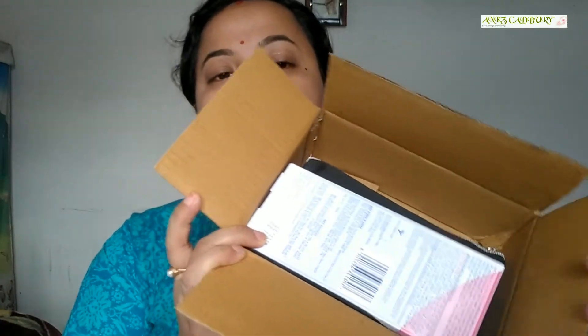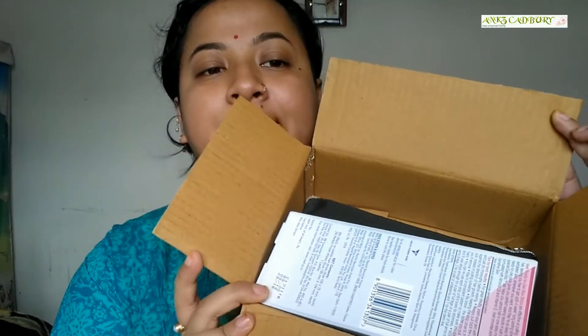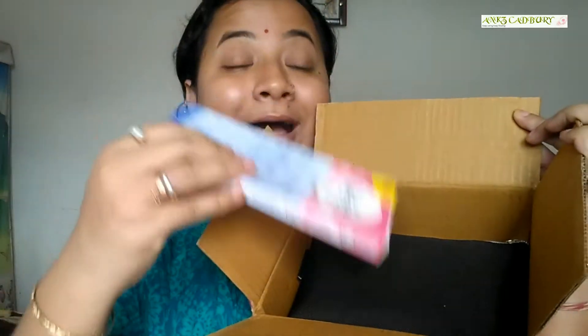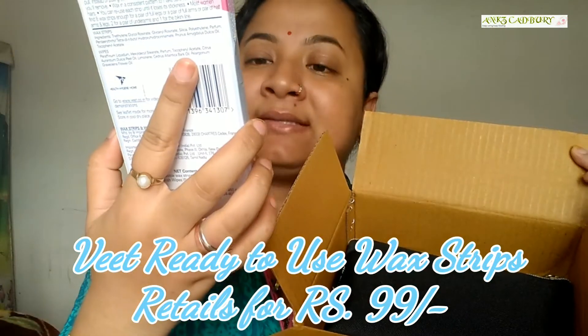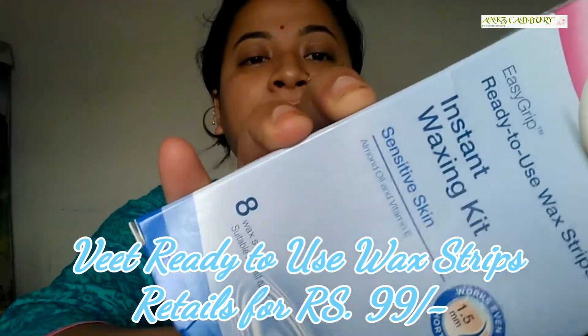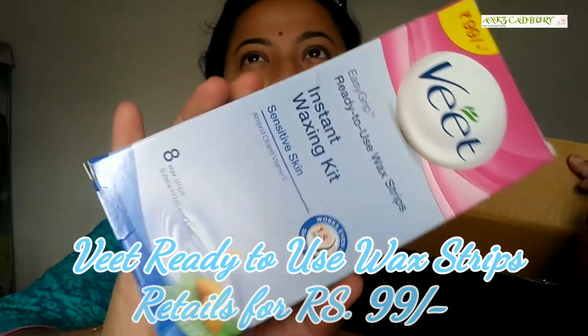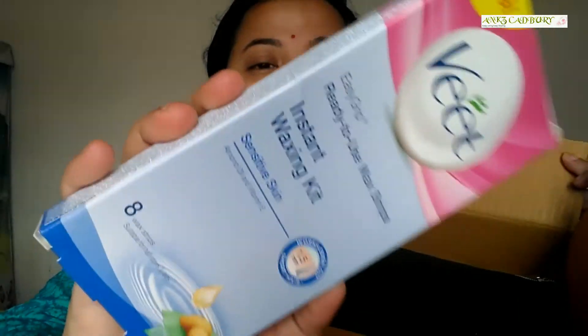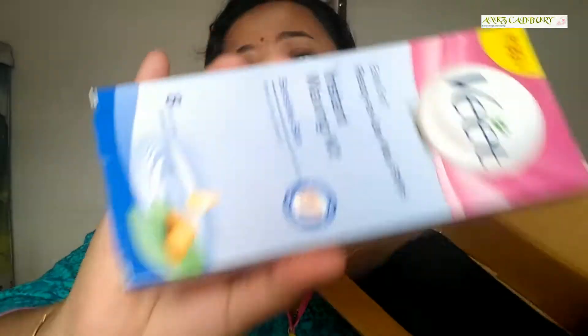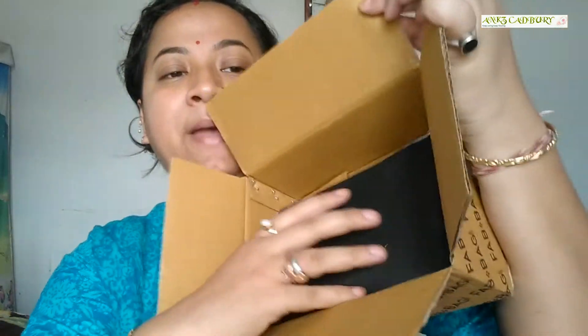This is what the box looks like, and inside the box there's a pouch. I got this Treat with Easy Grape Waxing Kit — an instant waxing kit for sensitive skin. I have done waxing once or twice but it is very very painful. I will try it out and let you know. If you want me to do a waxing video then do let me know in the comment section so I can do a waxing video using this waxing kit.